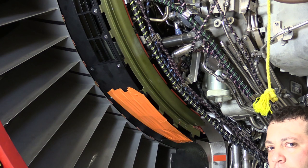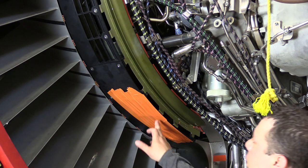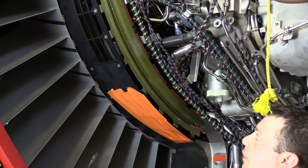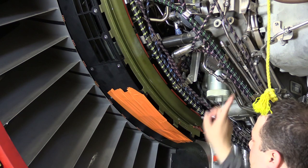Once we've done the ground idle operation and we're ready to get into the actual engine, the first thing we need to do is for all of our bleed air deflector panels, we want to go ahead and tape them off like you see here, just to prevent any fog from falling into them. We want to do that 360 degrees all the way around the engine.